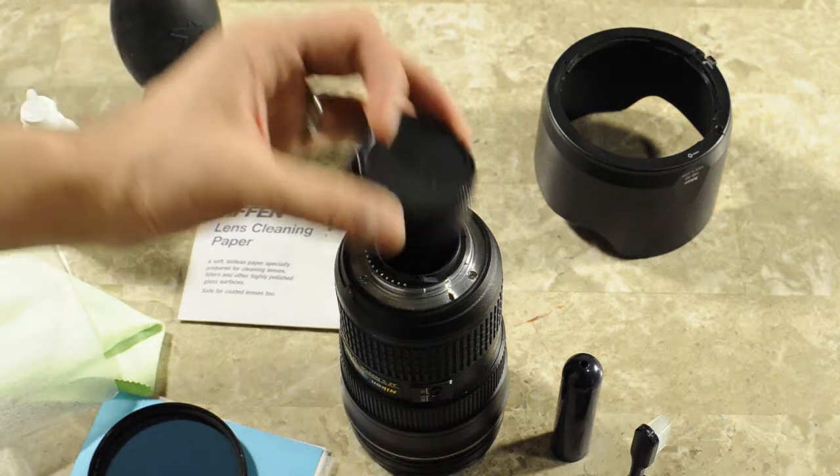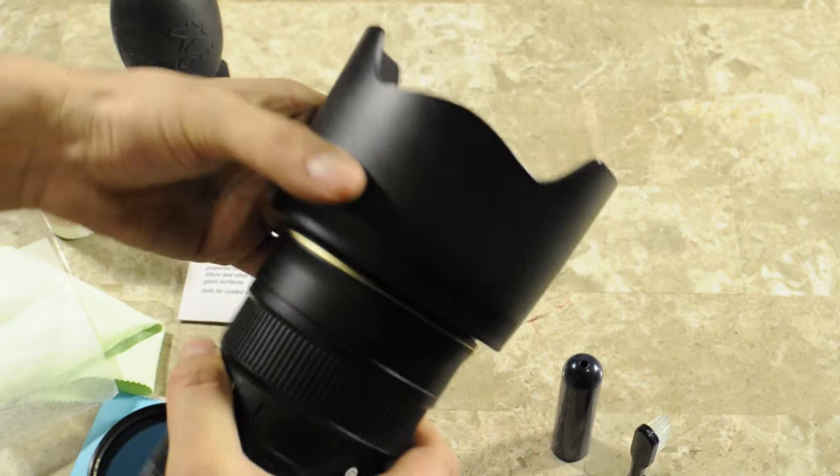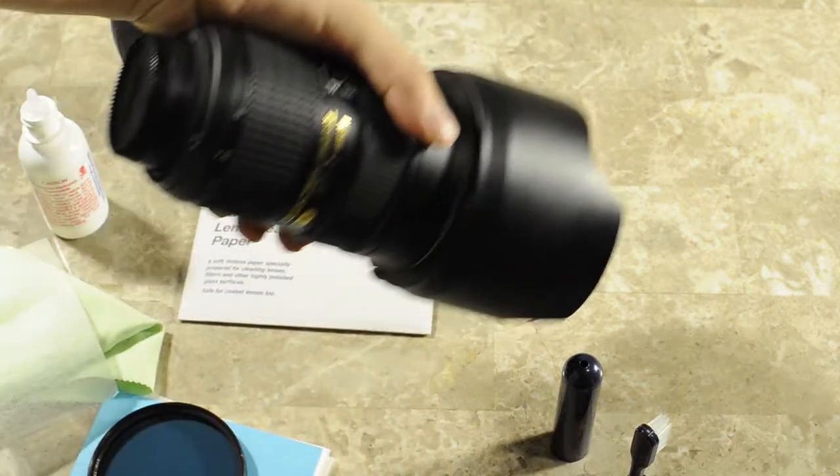Once you're done, that was basically the last part. You can put the lens hood back on, and we're done.